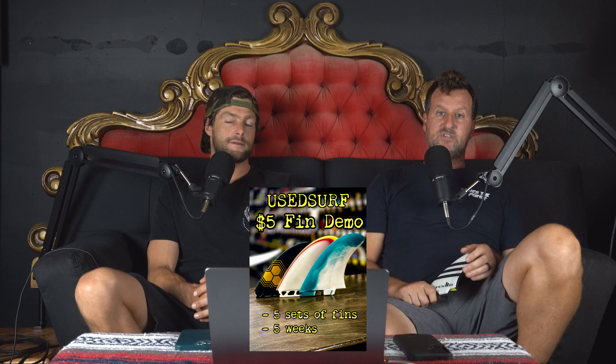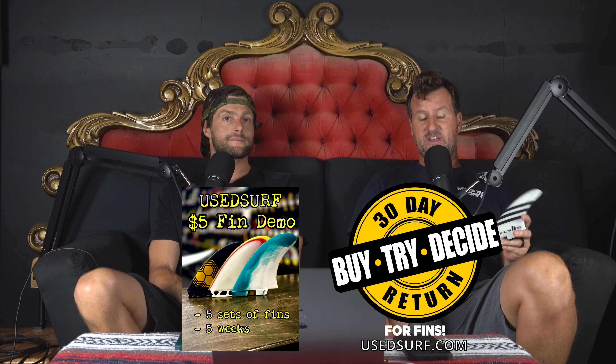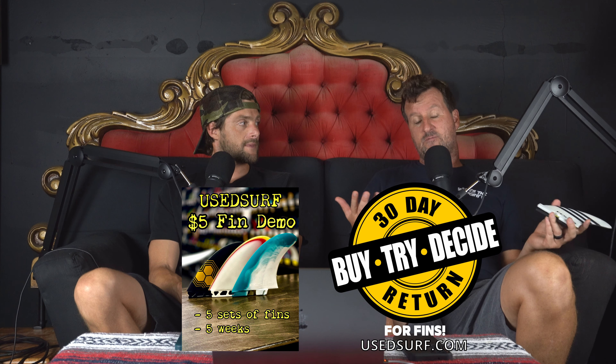You can't lose. And if you're not able to make it to the store, go online — if you purchase any fins, we do a buy, try, and decide program where you can buy the fins, try them for up to 30 days, and if you don't like them you can return them for a refund. You can't go wrong with that. Come by the shop — we've got some Rag Surfboards in there, a couple in the rafters and racks, and about 700 others in the shop. Thanks again for tuning in — hit us in the comments with any questions about this fin comparison. Thanks so much, and we'll see you on the next episode. More fins, more feels, more knowledge. Let's do it.